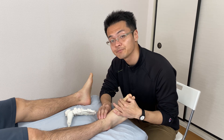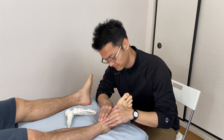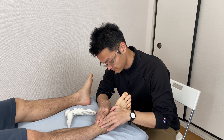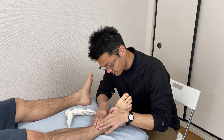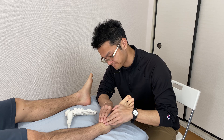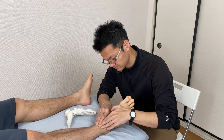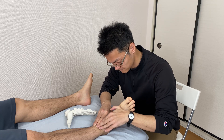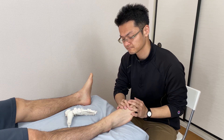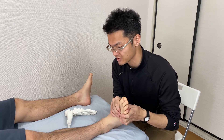I'd like to work right here — the front part of the leg. Now dorsiflexion is good.